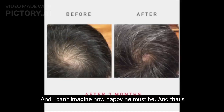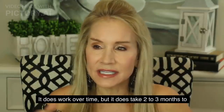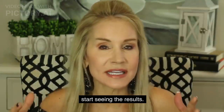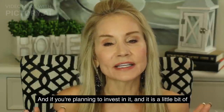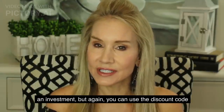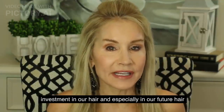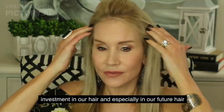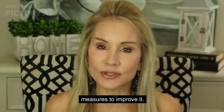I can't imagine how happy he must be. This system does work over time, but it takes two to three months to start seeing the results, so you really have to be faithful about it. If you're planning to invest in it — and it is a little bit of an investment — you can use the discount code I have below the video. But to me, it is worth the investment in our hair and especially in our future hair health, because it doesn't get any better unless you take measures to improve it.